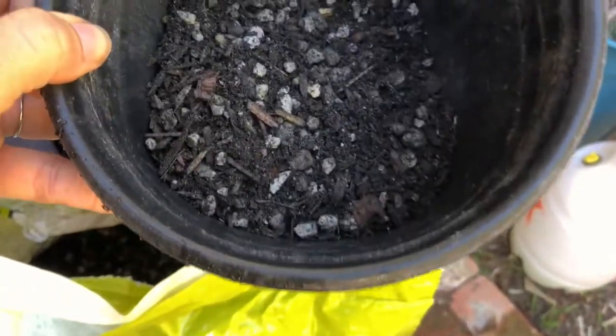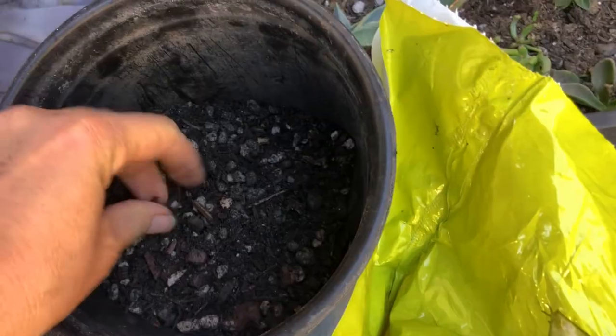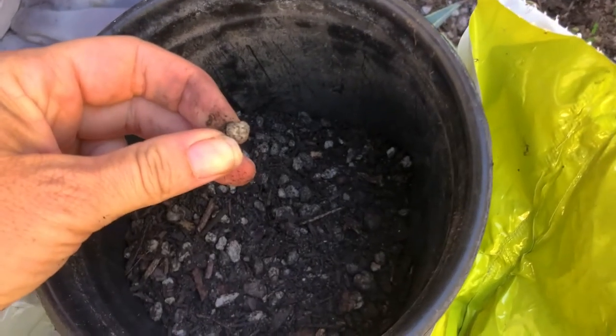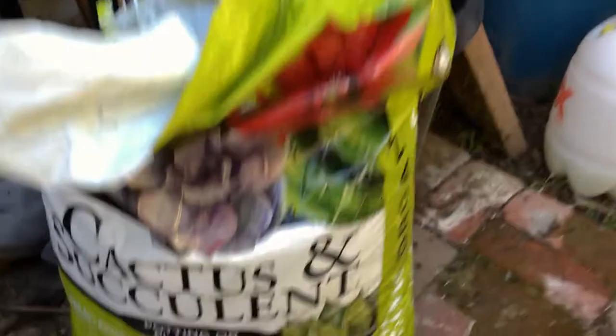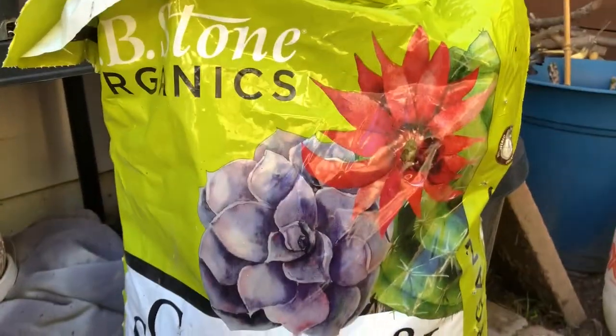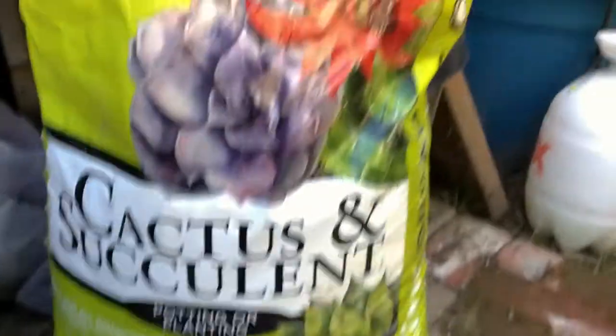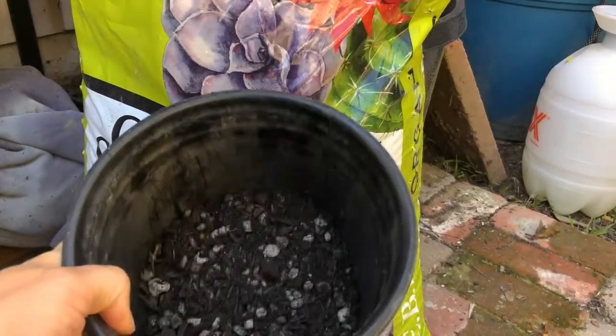As you can see, it's really dry and really loose. It has a lot of sand and these perlite-type stones, which allows for a lot of air and drainage. Cacti and succulents are desert plants and they don't like sitting in moisture, so cactus mix soil is usually a great choice when dealing with cactus and succulents.